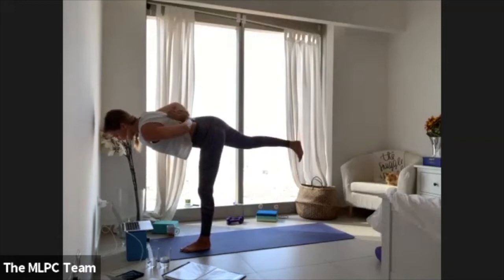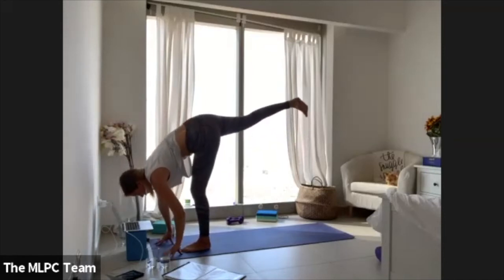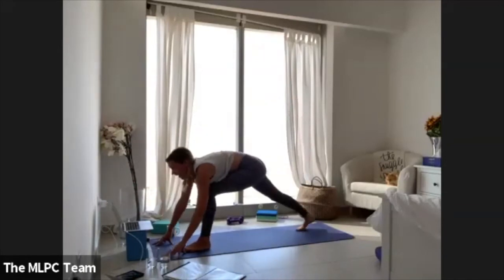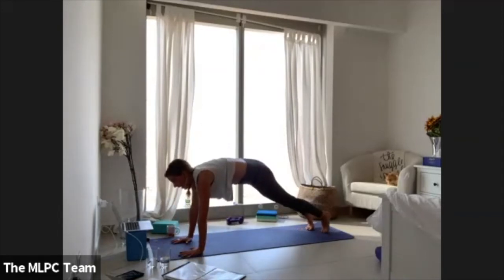Trust weight onto your left foot, find warrior three with this variation. Release the grip, frame your foot, lift your right leg up — standing splits. Three, two, one — step your right foot all the way back, plant your palms, step your left foot back to plank.